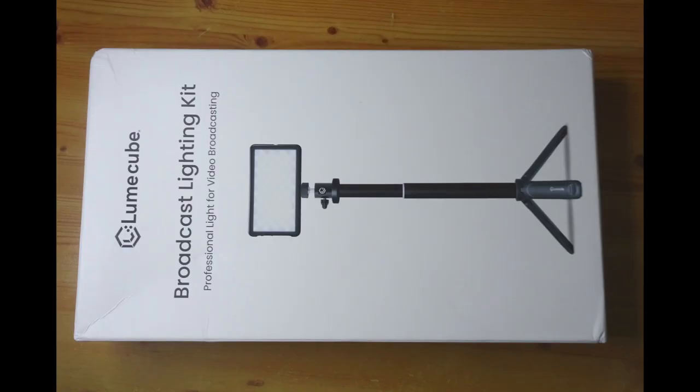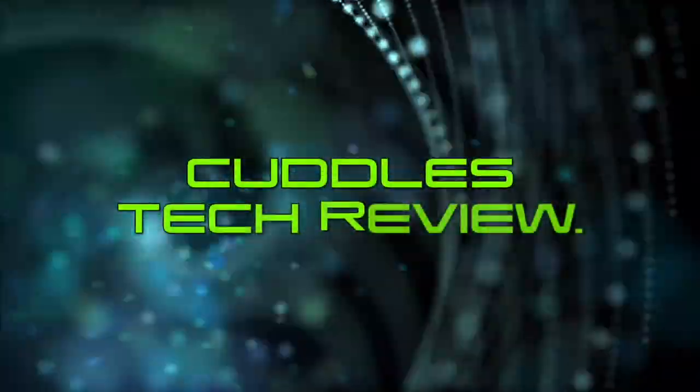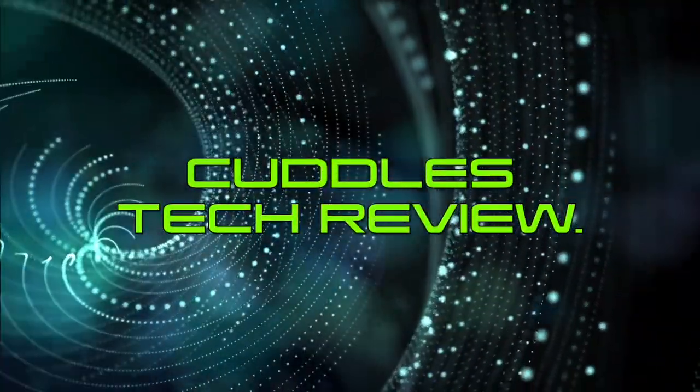Hi guys, today we are going to review a LumeCube Broadcast Lighting Kit. I'm going to go through some of the features and the reasons why I got it. It does tie into some previous videos I've done about lighting. I'm not going to do a full unboxing like everyone else does, but I'm going to go through the features I got it for and what I think it's going to be useful for.